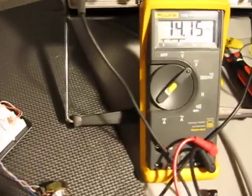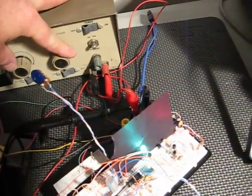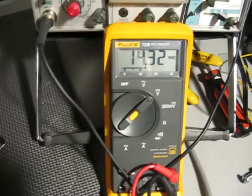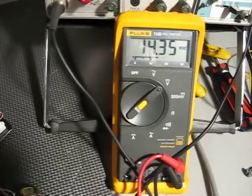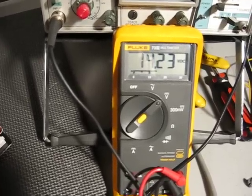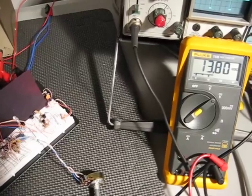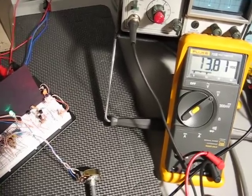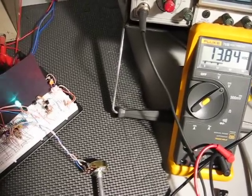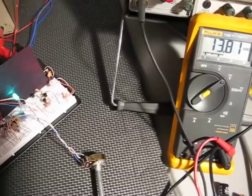I'm going to run that voltage potentiometer up and down. You can see the light going on and off representing the simulation of an alternator engine running and not running. We're at 14.3 volts there. I'll drop it down slowly so you can see the transition — it's transitioning on and off right around 13.6 volts.